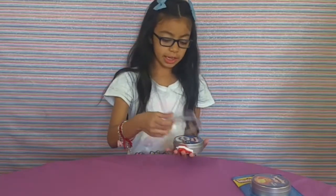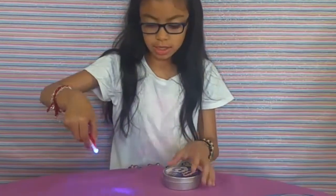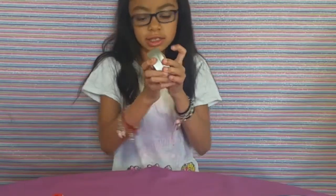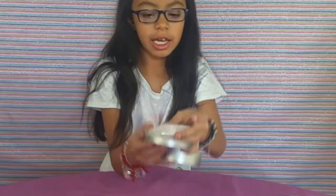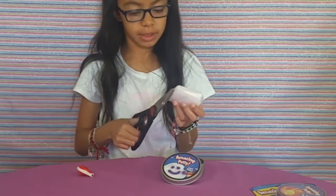Hey guys, we got the laser putty out. It comes in a little bag. Now I'm going to cut it open — reminder, be careful with the scissors.